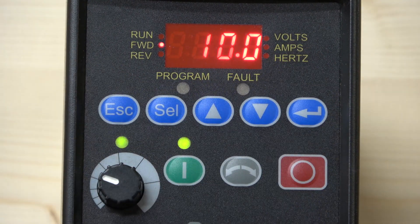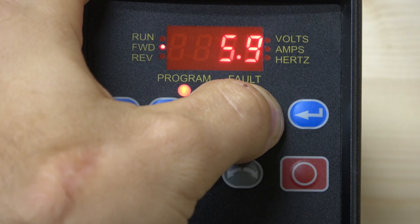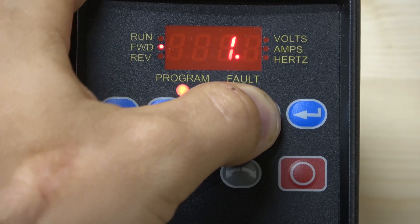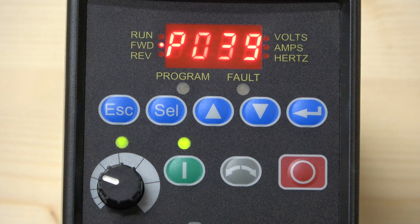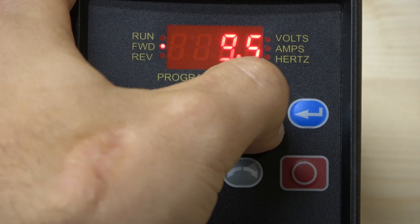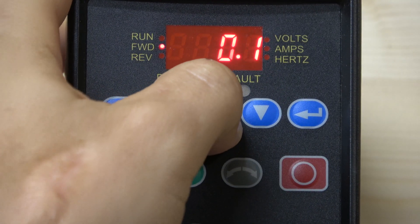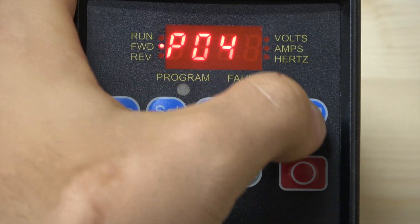P39 is Acceleration Time — how fast the motor ramps up to speed. The maximum is 10 seconds, which seems to be standard across most drives I've seen. I'll set mine to 1 second. The next parameter, P40, is Deceleration Time — how fast the motor slows down. I'll set that to 1 second as well. Parameter 41 is the Factory Reset we already covered.